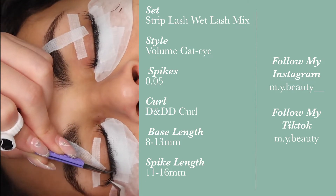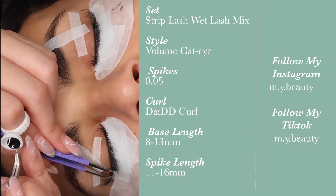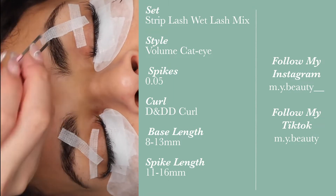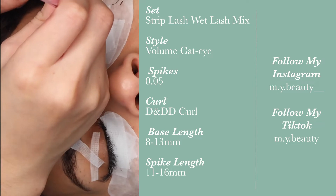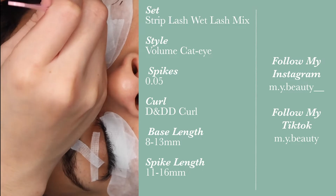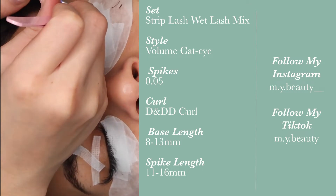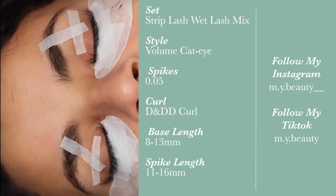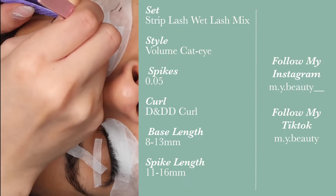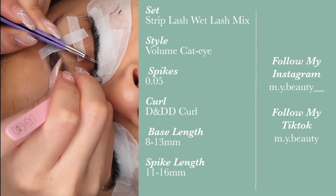I used all spikes from the base to the higher spikes. The base length is 8 to 13 millimeters, and we're doing a cat eye set, so the 13mm at the very end of the eye is in double D curl. At the very outer corner, I go down by two, so I went to 11 millimeters double D curl. This is so that if there's fallout it doesn't droop down the eye, and it also just prevents drooping when you're finished the set.